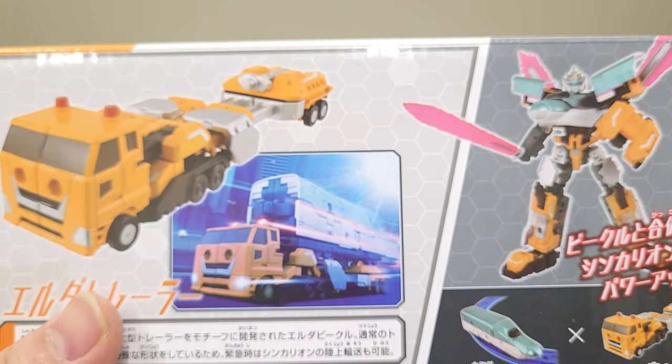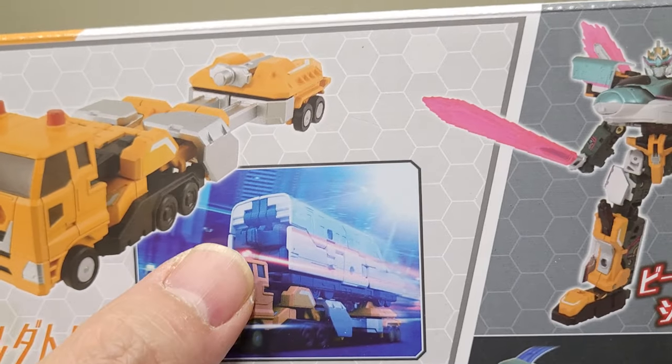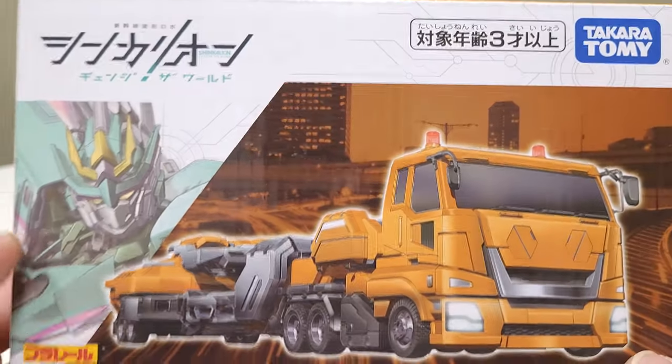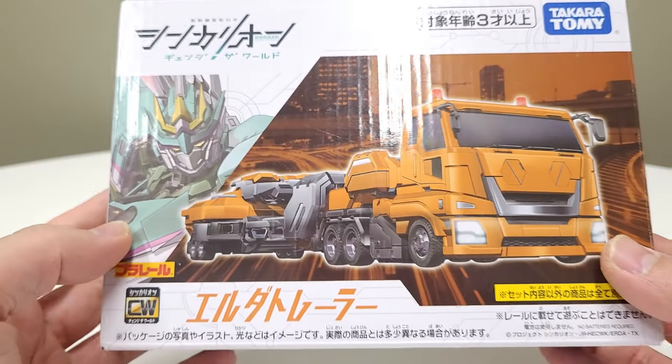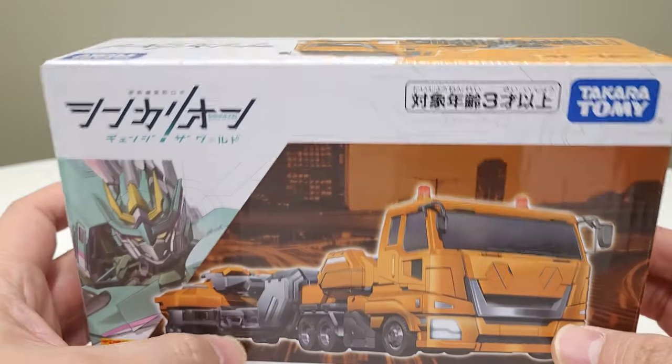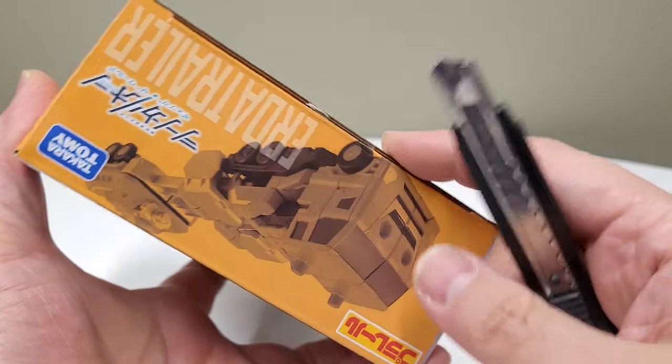I'm curious to see what added elements this particular dude provides. You can see he's a little Huffer-type dude that's carrying the train caboose, which is kind of cool. That must be their whole universe — trains are their thing. You can see it's implying that they work together, so let's pop them open.